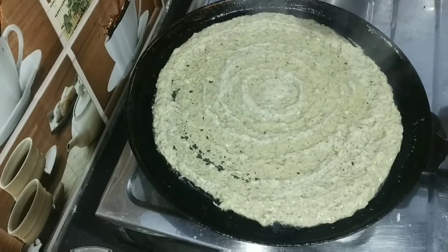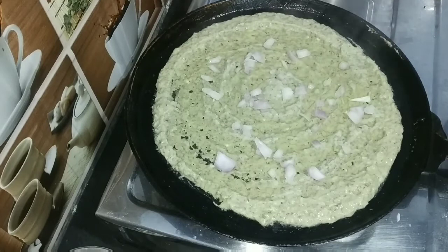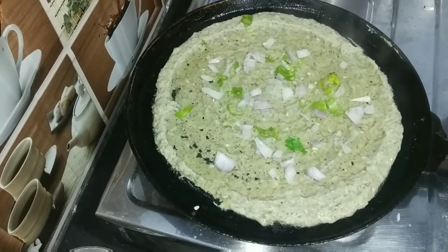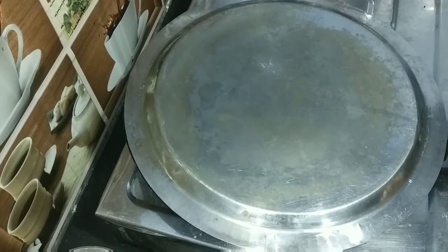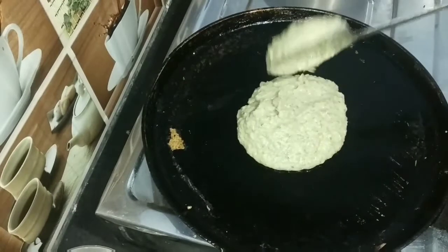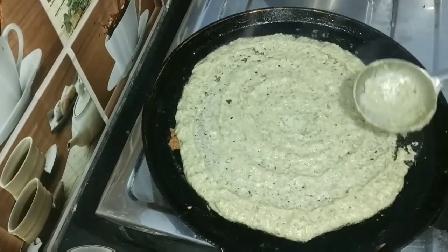Cut the oil in a little bit. Cut and remove the dough for 1-2 minutes.